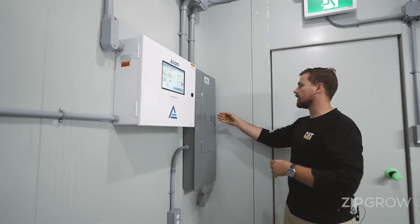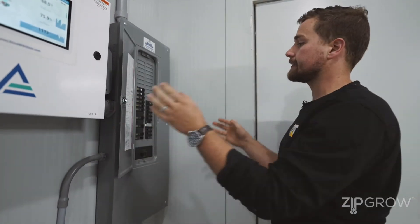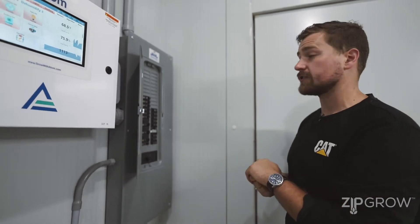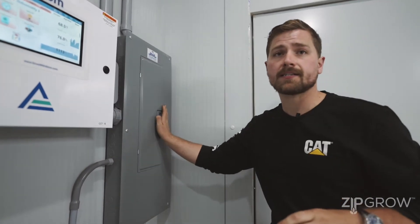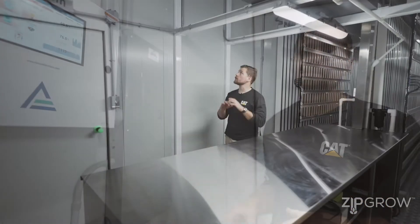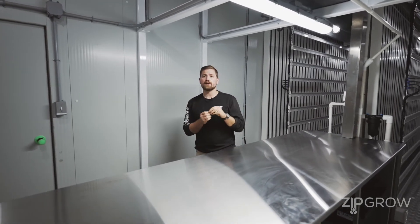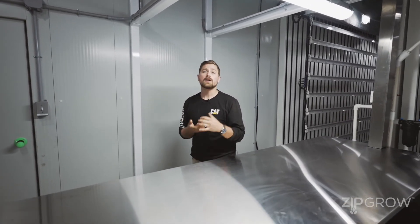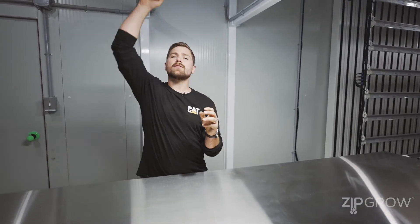Over in this corner, we've got our breaker panel. Every panel is a standard 200-amp, 240-volt service hookup. Each unit will come CSA electrically certified for safe use in North America. All of the materials inside the ZipPod are designed for high-humidity environments — everything is powder coated, stainless steel, or moisture-resistant aluminum.